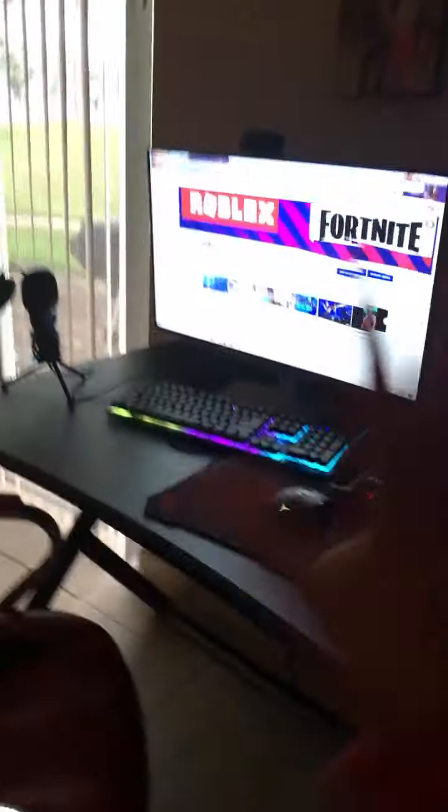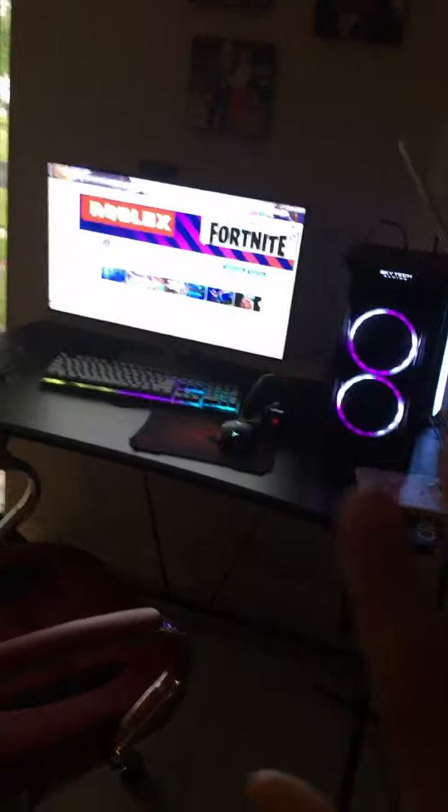The final thing is the chair. It's not that cool but it's just a red chair. Now I'm gonna show you the whole computer setup. One, two, three — this is the whole computer! Like if you like it and comment down below what you think of it.